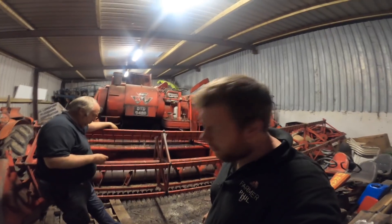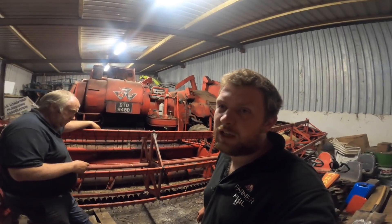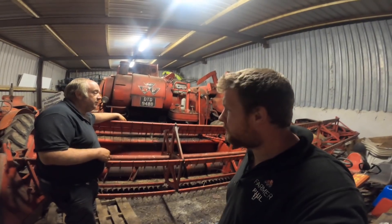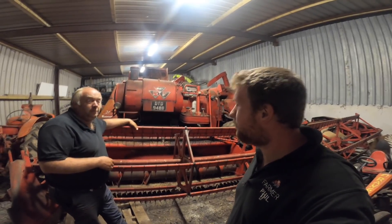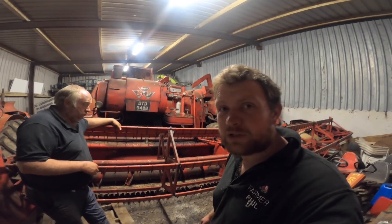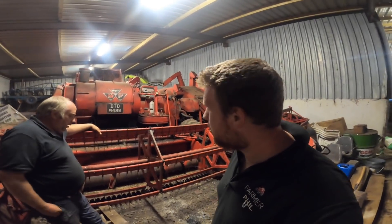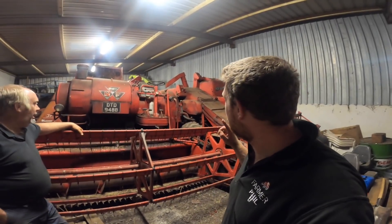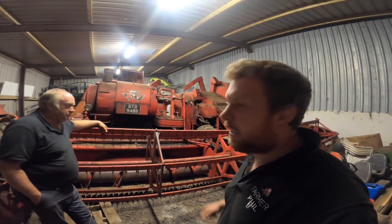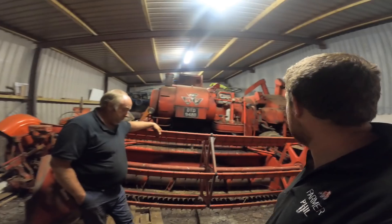Hello everybody, my name is Farmer Phil, we're here with Father Phil and this is a Vintage Thursday video, back in action. Kind of in between seasons, we're going to be looking at our vintage combines. Before we get into the video, make sure to like and subscribe to the channel, ring the bell notification. Leave a comment below — which combine do you think is the oldest?